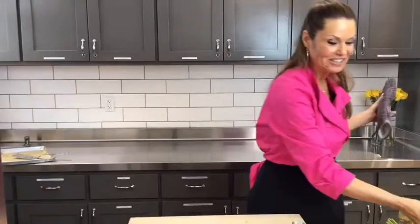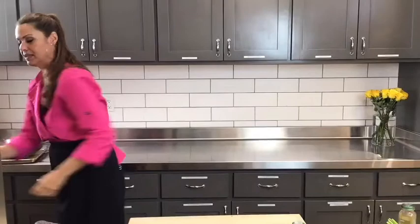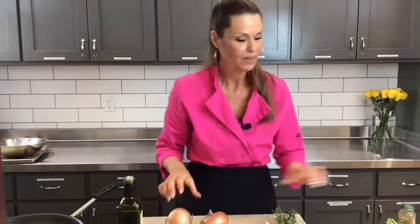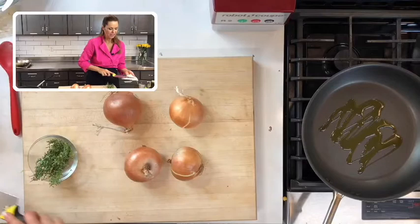Wasn't that easy? It's a very simple, fast meatloaf to make. Now let's do our caramelized onions. We're going to need a large sauté pan, fresh thyme, olive oil, four large sweet onions, and salt and pepper to taste. Let's add about two tablespoons of olive oil to the sauté pan and start chopping our onions.